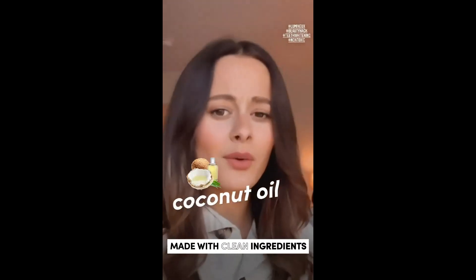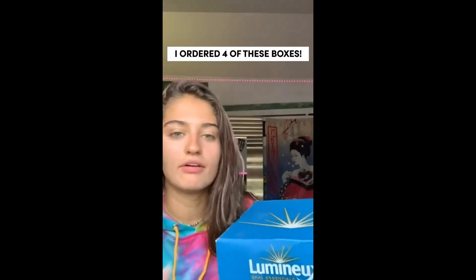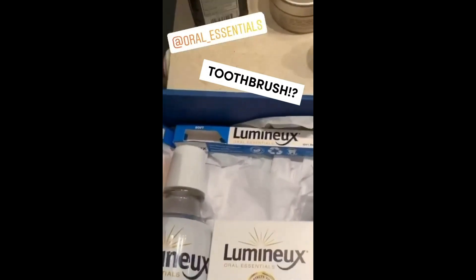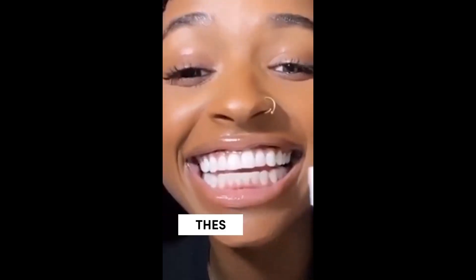Lemon peel oil, coconut oil — my teeth straight up match my nails. I've ordered about four of these boxes because it actually works. Mouthwash, whitening strips, toothpaste, toothbrush — wow, look at these! I love it.